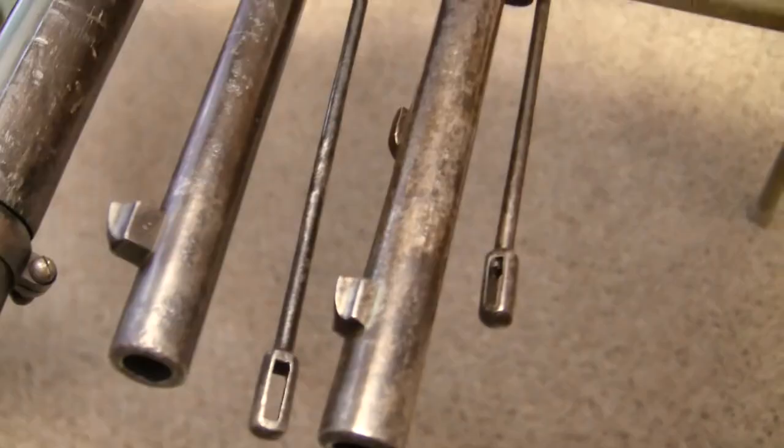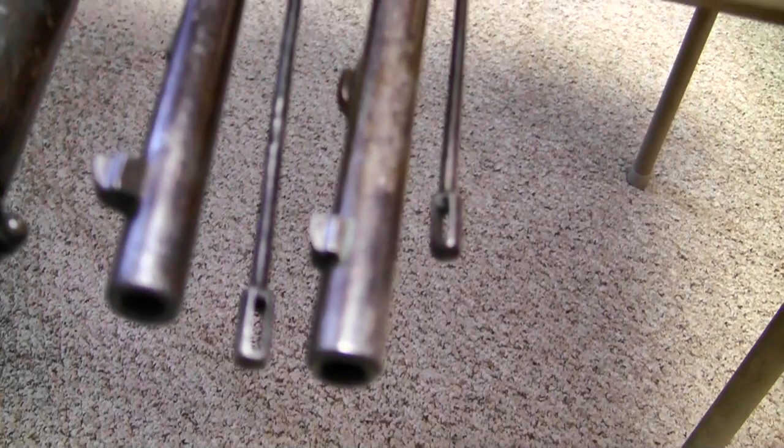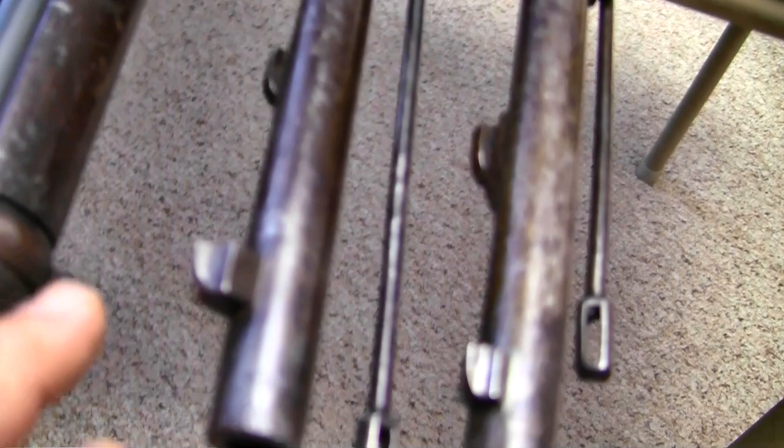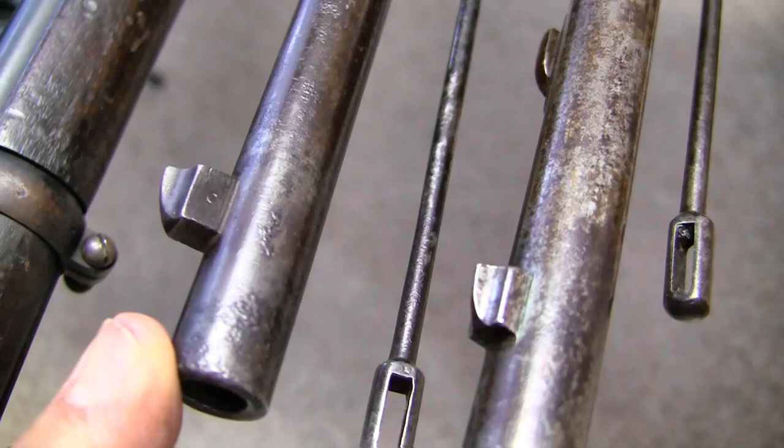Now let's take a quick look at the front sights. Looking at the oldest one, which has the type 2 1870 sight, the front sight is soldered solidly in place — you can't drift that. It's not adjustable, like a lot of the very early Carcano sights. The one with the Vecchi sight, I believe, is driftable — it's got a higher block and there's some sort of pin or something there.